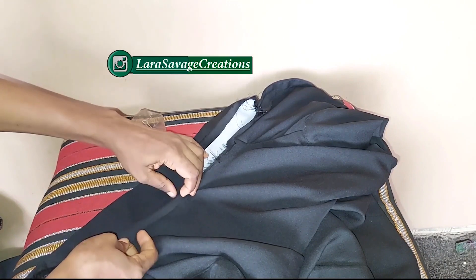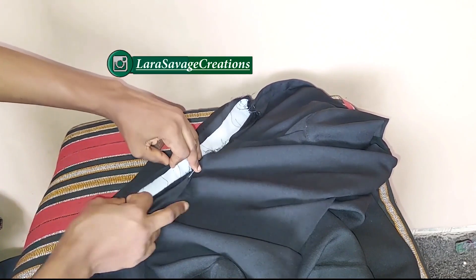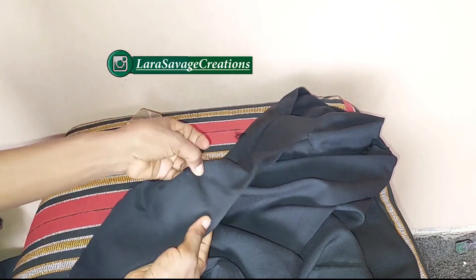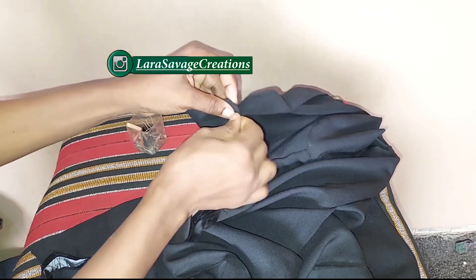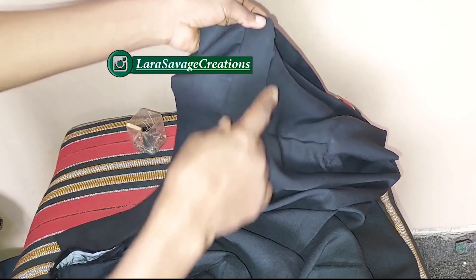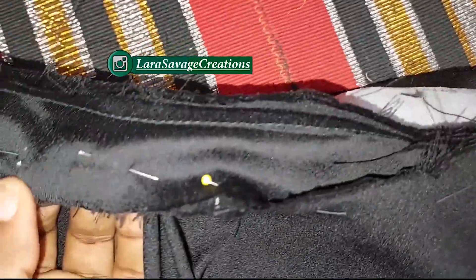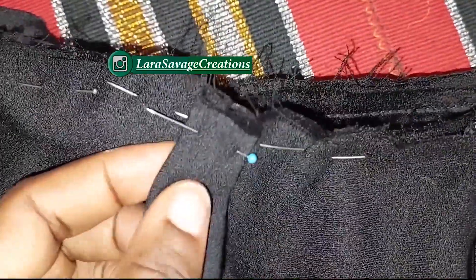Once done, hide everything inside — sandwich everything you've sewn inside the collar stand and fold it in using that half-inch seam allowance excess. Fold it in and place it on the neckline to hide all the raw edges, so the front is clean and the back is clean. Sew it down right there — I'm finishing it from the front so it looks neat. Any small error will be at the back where nobody will see it.